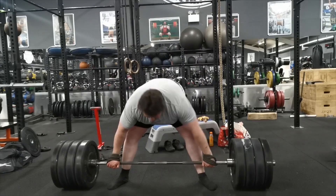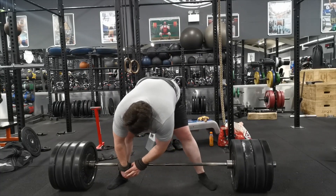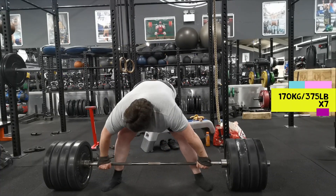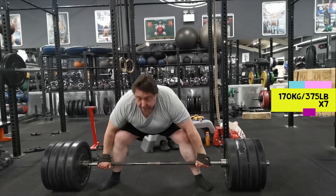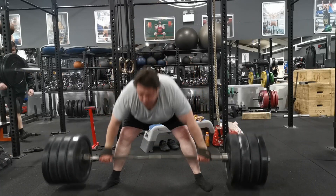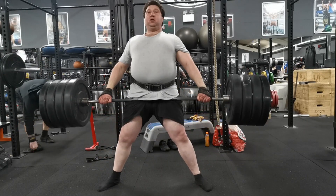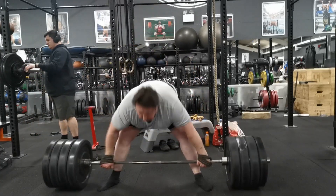We're on six now and I've started using the belt. The reason is I didn't want to get too much of a back pump. I did this about two weeks ago using 180 kilos and only managed to get to nine without wearing a belt at all. I just had a crazy back pump afterwards and I didn't really want to experience that again.